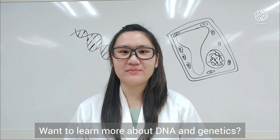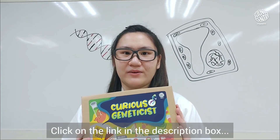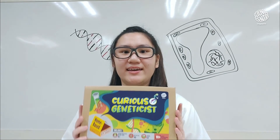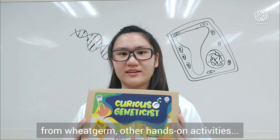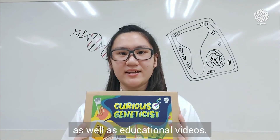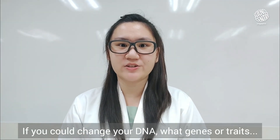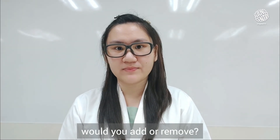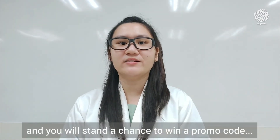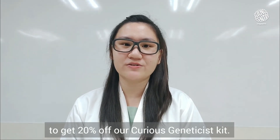Want to learn more about DNA and genetics? With the Curious Geneticist Kit, you can! Click on the link in the description box to get your very own kit. In this kit, you will find materials to extract DNA from wheat germ, other hands-on activities, as well as educational videos. One last question before you go: if you could change your DNA, what genes or traits would you add or remove? Let us know in the comments below and you will stand a chance to win a promo code to get 20% off our Curious Geneticist Kit.